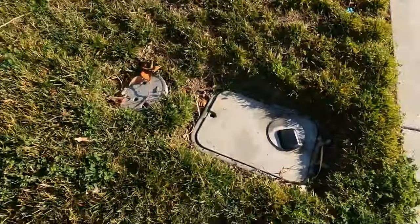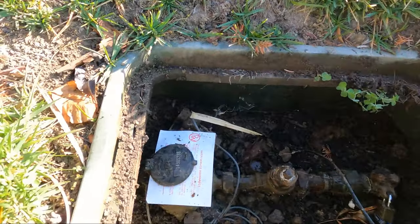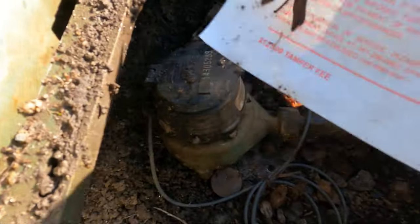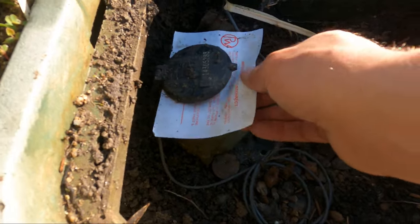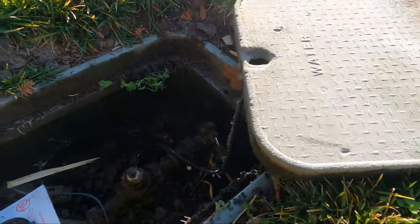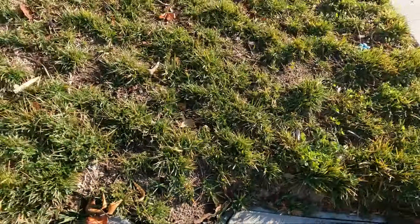So you go to the water source out here and when you see that tag on there — 'water service disconnect' — that's a $125 tampered piece. You really don't want to tamper with that. I'm going to slide that back in there. That's how you know the water isn't going to be working today.